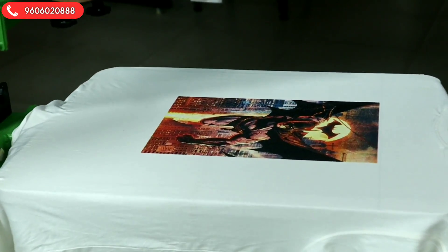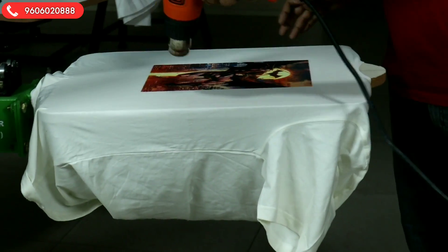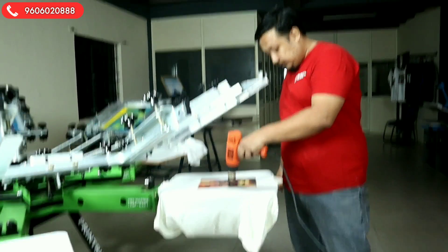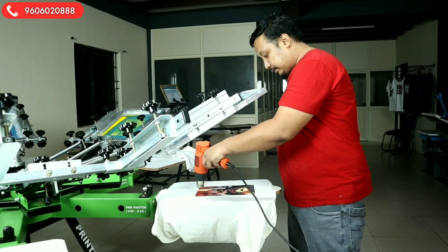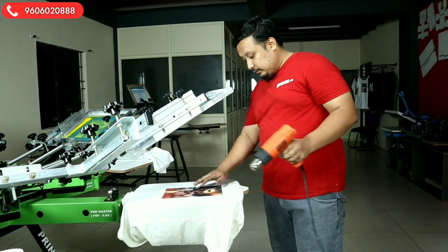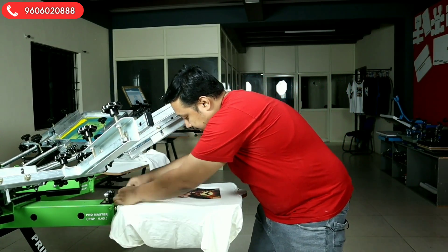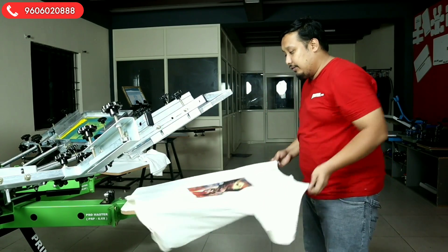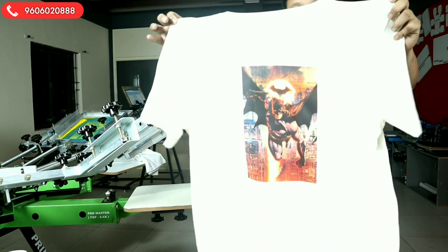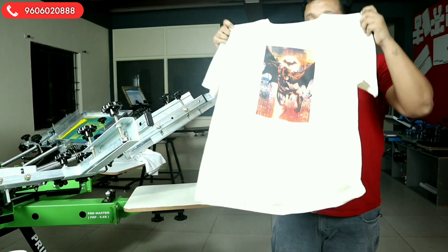Guys, you can see how cool the print is. I will heat gun it to semi-cure it. We will take out the T-shirt like this. Okay guys, you can see how cool and how good the print is — so beautiful, so vibrant. The vibrant colors are really showing.